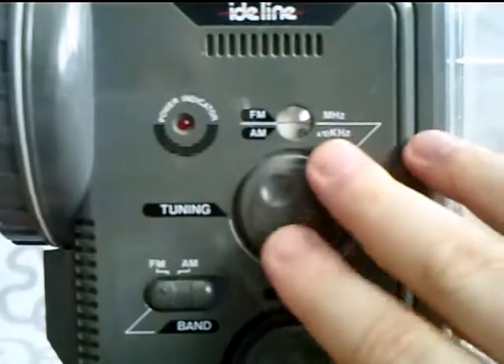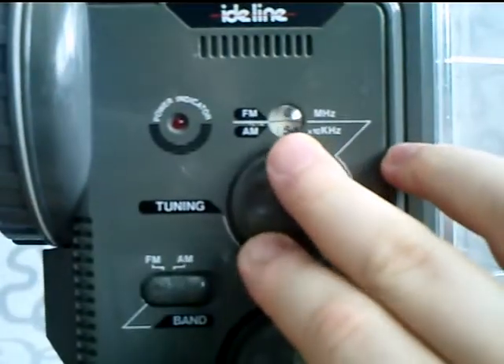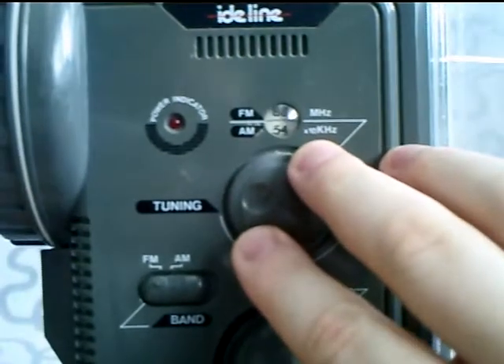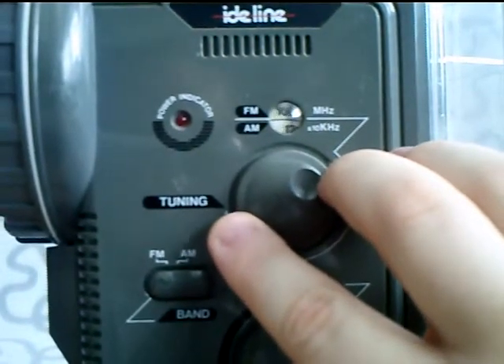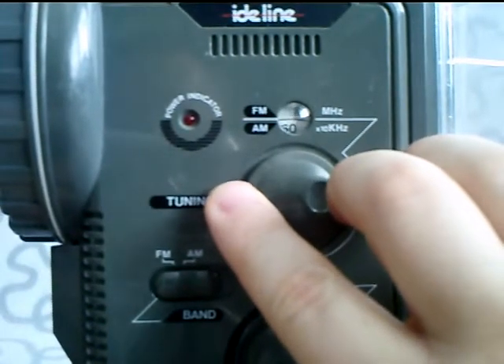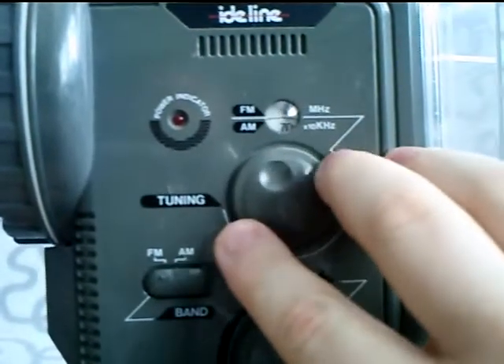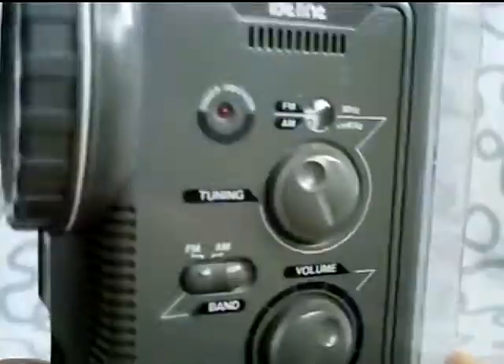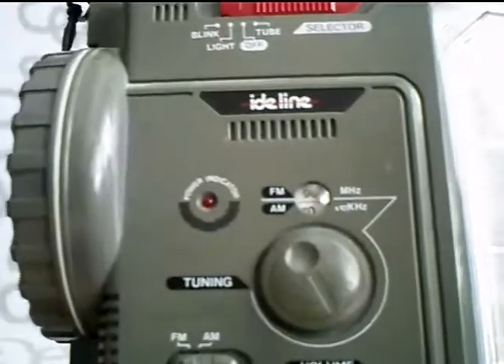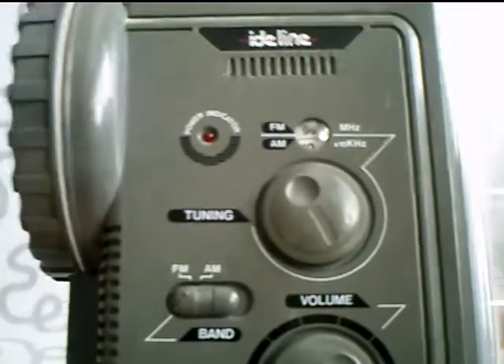I can guarantee you this works perfectly fine. It has FM band from 88 to 108, and goes a little bit above as you can see as well. So this is a good system. I just want to make a short review of this one because I think it's a funny light to have. I also got some other lights that also use the tube, but they're not as advanced as this one.